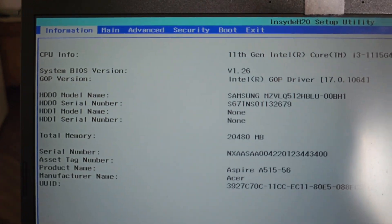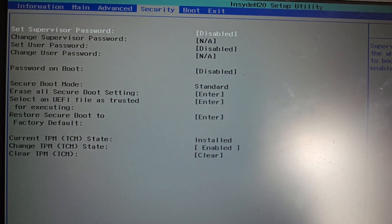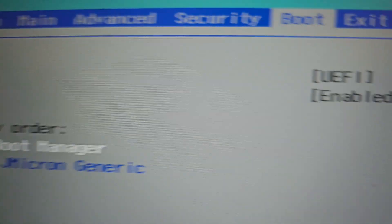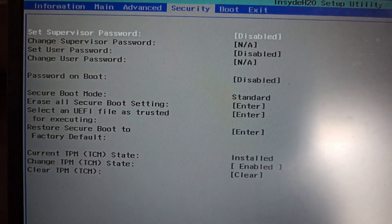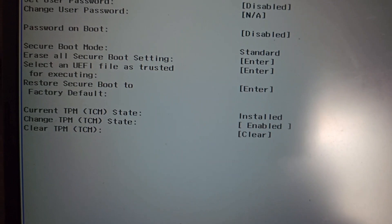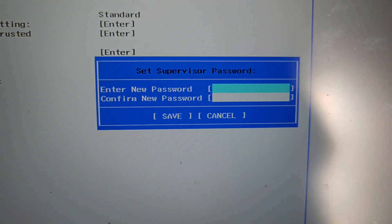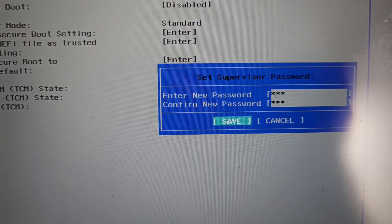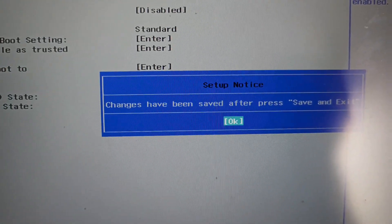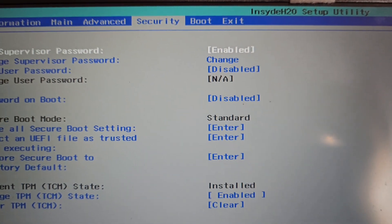What you actually have to do is turn off Secure Boot, but it won't let you disable it right away. You have to set a supervisor password under Security first. Go to Security, press Enter, and set a password you can remember so you can come back and turn it off later. I'll set something simple. Now that the password is set, I can go to Boot.